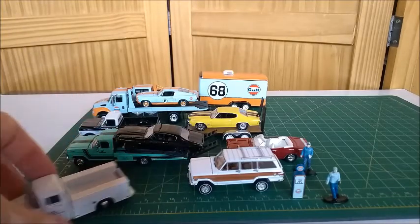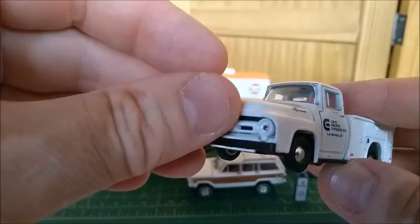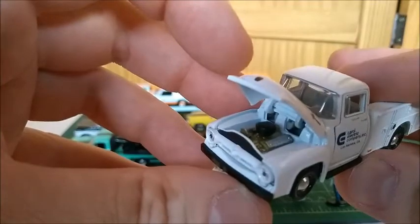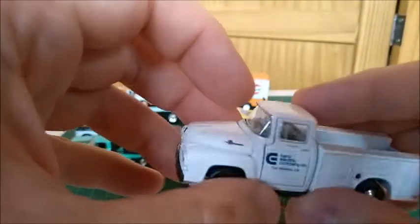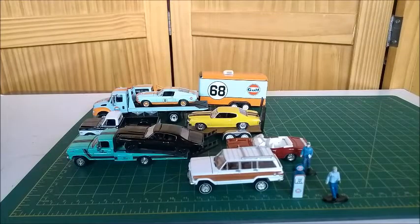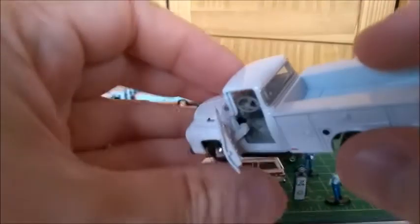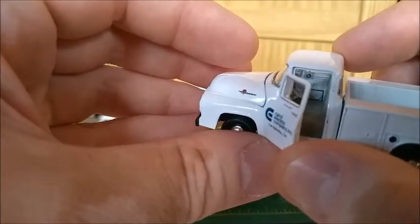The first car I'm going to show you is this 1956 Ford Commercial Truck, which is made by M2 Diecast. Very nice truck — it's a V8 engine. M2 always does very well in detail and makes very nice models. It features opening doors. Let's open the doors so we can take a closer look at the interior. See the steering wheel and the dashboard — very typical from 1950s trucks.